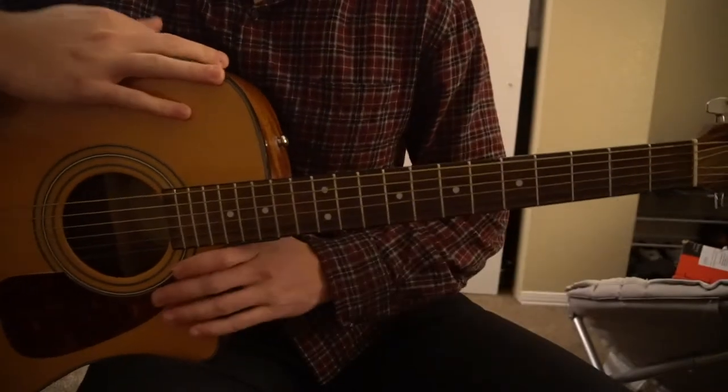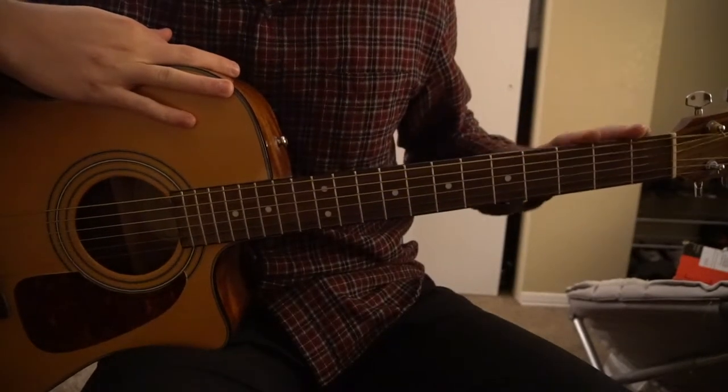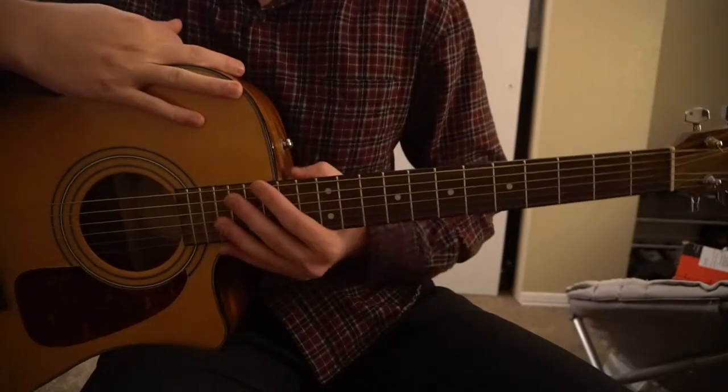Welcome to this tutorial on how to play Broken People by Logic and Rag & Bone Man. We've got no capo and we're in standard tuning.